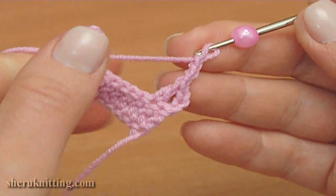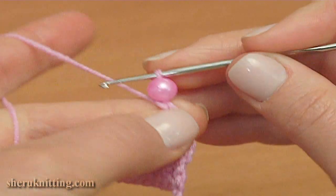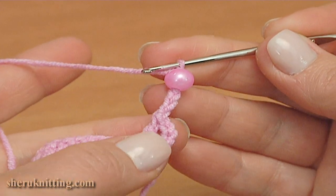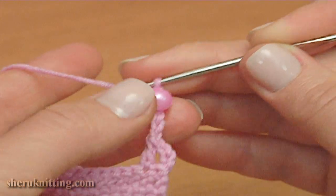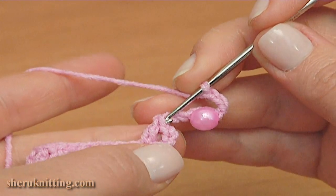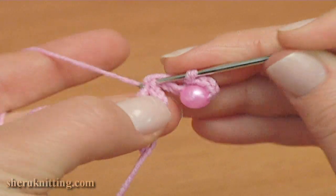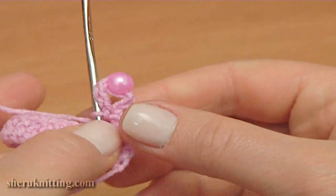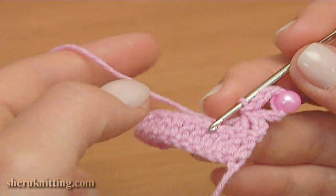Continue working, take the working loop through, make a chain with bead. Then chain 3 more for the picot — in total it should be 7 of them. To complete the picot, work a slip stitch into 2 loops of the double crochet. The first picot is ready, made of 7 chains and bead.